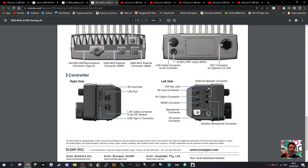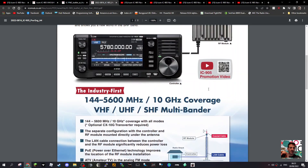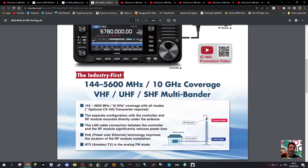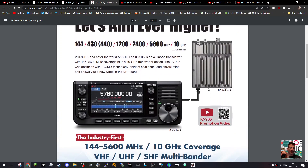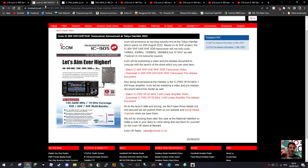It looks like a single pin for the microphone connector — I'd like to see what that looks like. There's an external speaker connection as well. They're really going for it on SHF. What appeals to me — I've never used SHF — but two meters, seventy, and twenty-three centimeters are bands I've always liked. Let me know what you think.